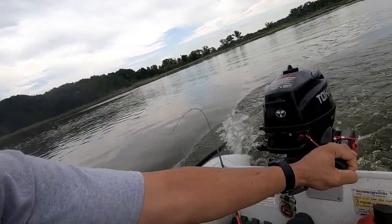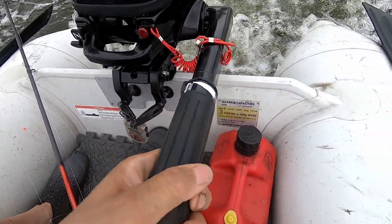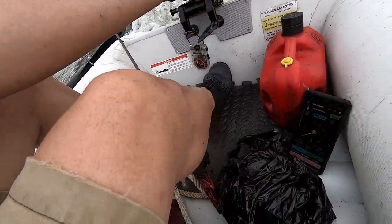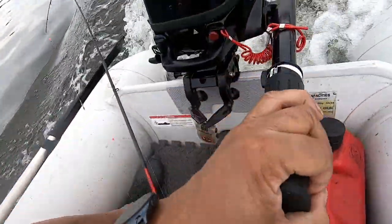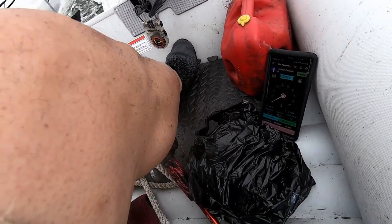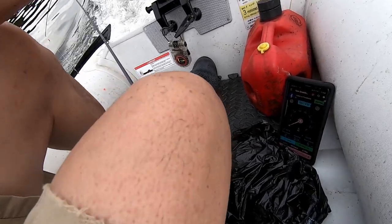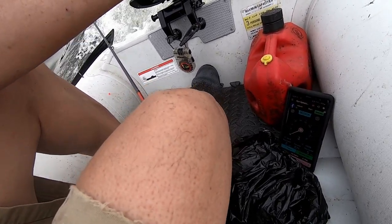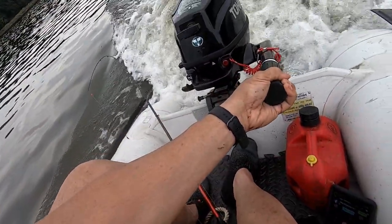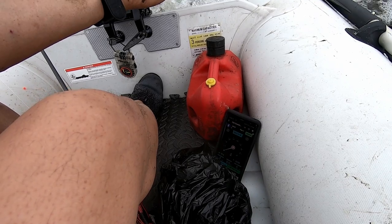I'm going to let these kayakers go by and then continue down here. We're going to cut this thing up a little bit more — it is on plane at four miles per hour. I'm going to go up a little bit more. We're still at four, about a quarter of the way up the throttle. I'm going to re-sit so there's more weight to the front. Look at the tube — I'm swinging. I'm not sure if that's how the tube should look. We're halfway up the throttle.